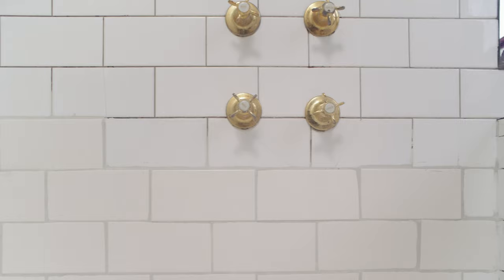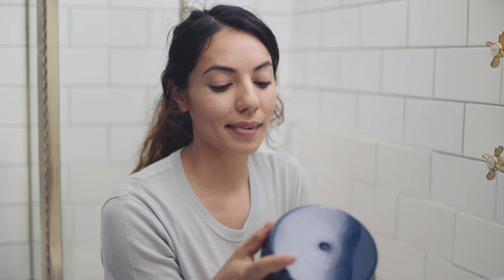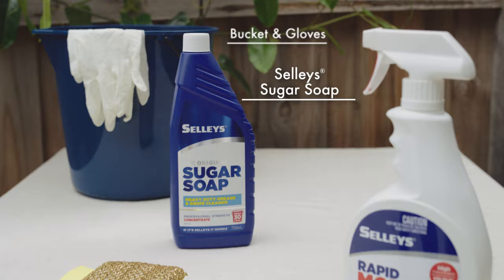How to paint your wall tiles with Dulux Renovation Range Tiles and Bench Tops. Need a bathroom renovation but don't want the hassle and cost of an actual reno? Dulux Renovation Range Tiles and Bench Tops are especially formulated to renew your old tiles, so you can bring a complete fresh look and feel to the surface of your bathroom, laundry and kitchen tiles.